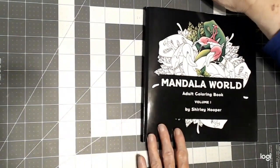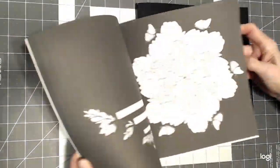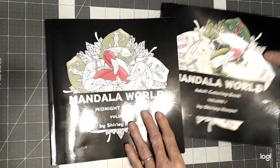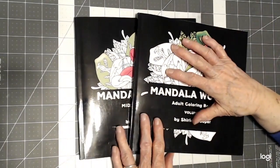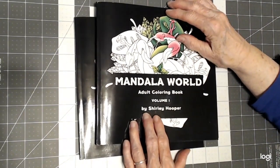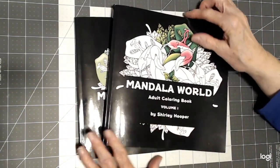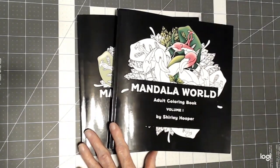So there you have it. She has the Midnight Edition, which are the same pictures but with a black background, or you can choose the line drawing, or you can get both like I did. I just wanted to stop by and introduce you to Shirley Hooper — Coloring with Shirley — and it's adult coloring. I'll leave the link below. I hope you have a happy day and happy coloring. Bye now.